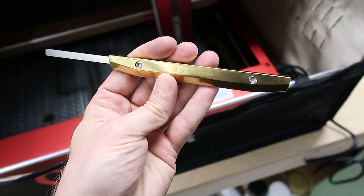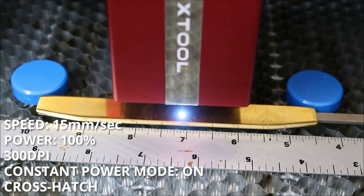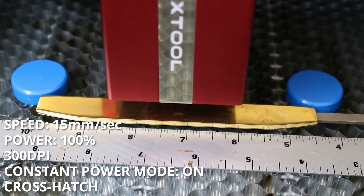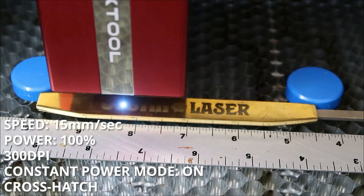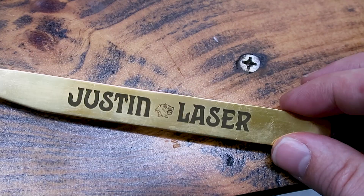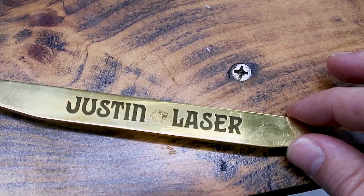For our third test, let's try out a material that's completely off-limits for a standard diode laser, and that's solid brass. This is one of my favorite leather craft knives — let's try to etch something on it. And here is the result. This one actually surprised me a little bit — I didn't think it would perform this well on solid brass.